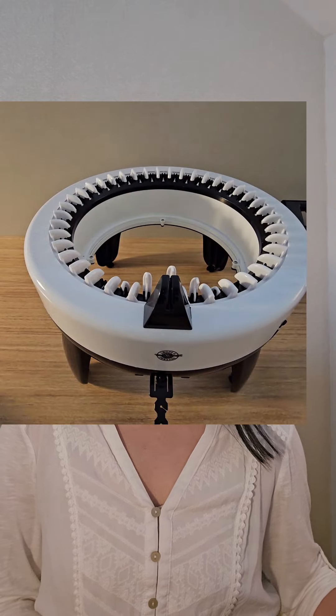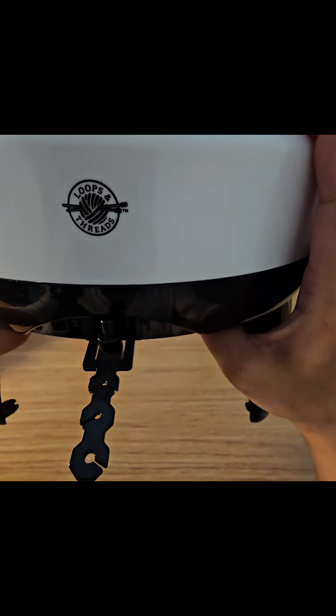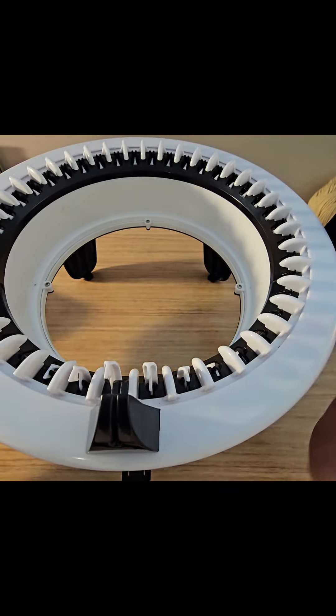Hey folks, so I wanted to give a review of the Michaels Loops and Threads Circular Knitting Machine, and I'm going to go ahead and show you a demonstration of me using it for the first time. It's called the Loops and Threads Circular Knitting Machine.